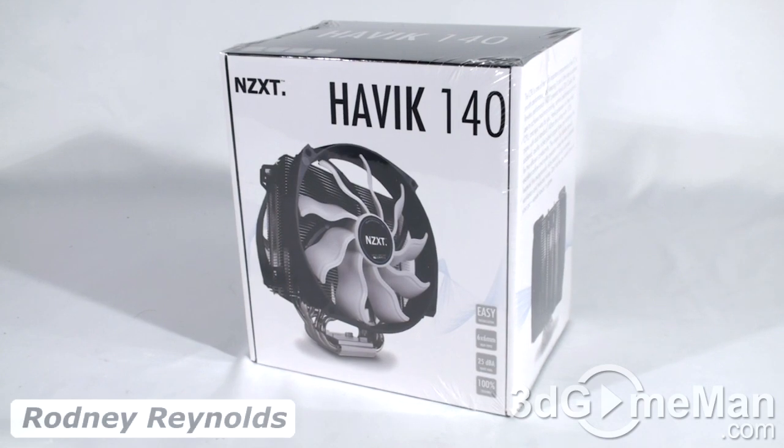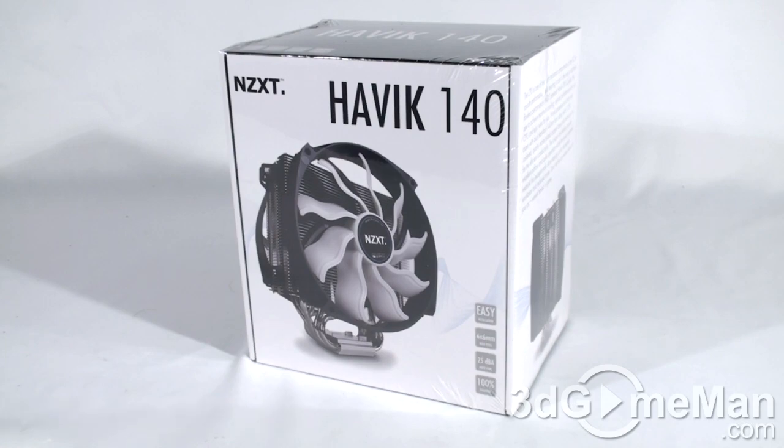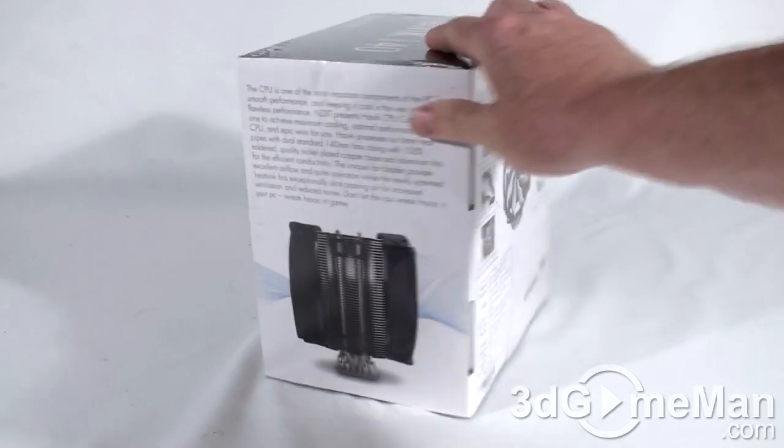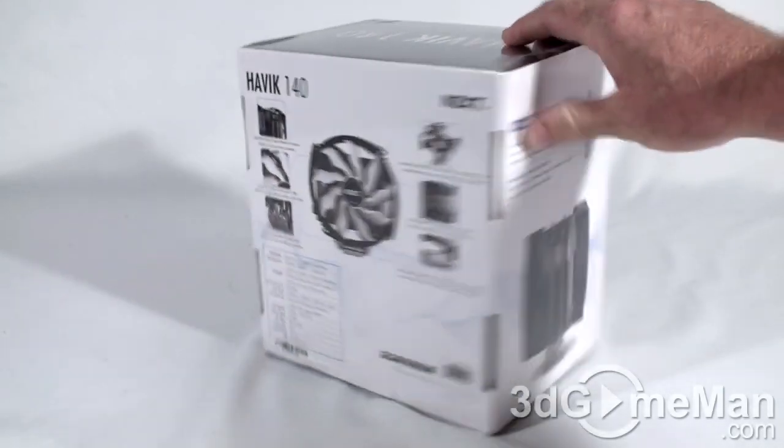Hello again, I'm Rodney Reynolds from 3dgameman.com and welcome to another video review. Today I'm looking at the NZXT Havoc 140 CPU cooler. Have a look at the box here first — quite nice, lots of pictures of the product on the box.